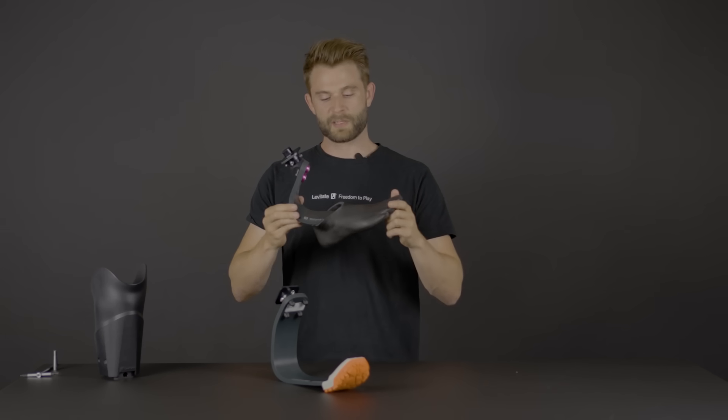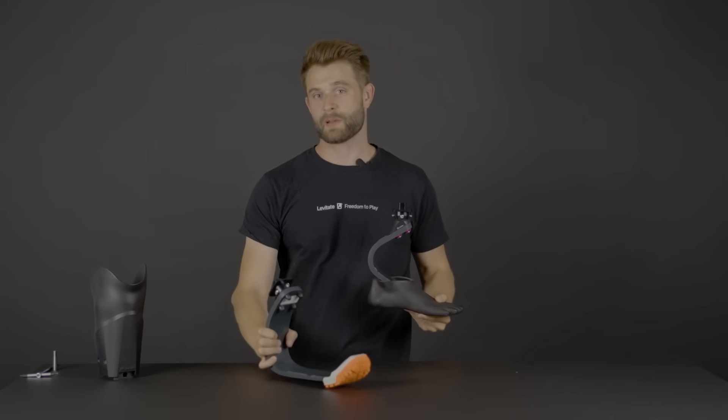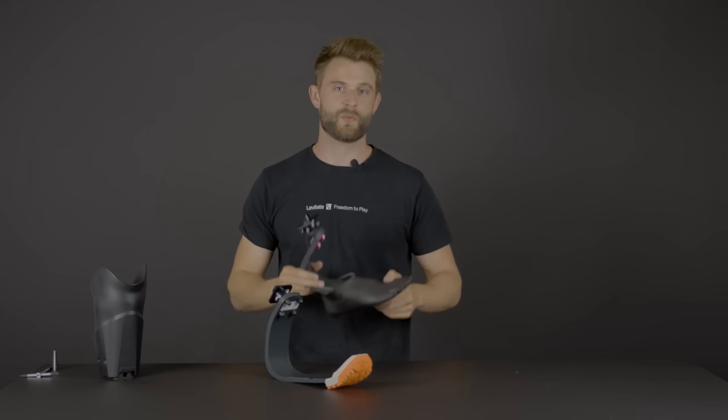The foot is in perfect combination with gym activity, hiking, crossfit, tennis, and all of the recreational activities you can possibly imagine. The Levitate Forever foot is a perfect add-on to your already existing lifestyle with your Levitate running blade. We have different packages and options for you to get either the Levitate foot, the Levitate sports kit, or the Levitate Unleash system.